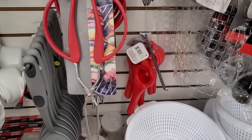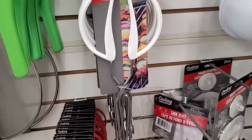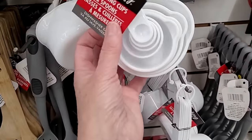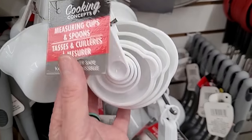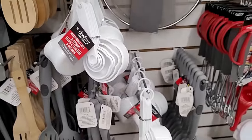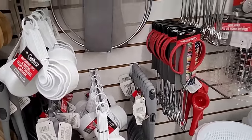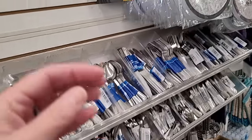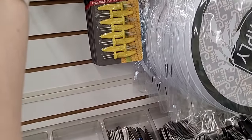I'm thinking Father's Day grilling — tongs for hot dogs would come in handy. I really like this set because you get the measuring cups with the matching measuring spoons. $1.25, and you can't go wrong with classic white. But they've got them in red too.